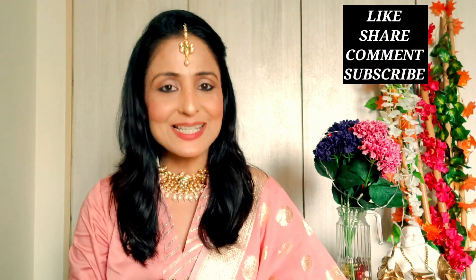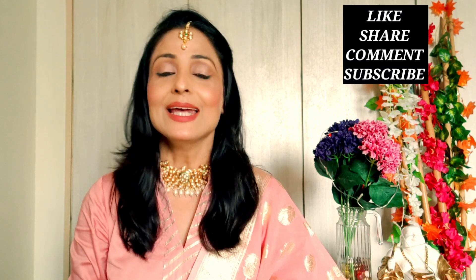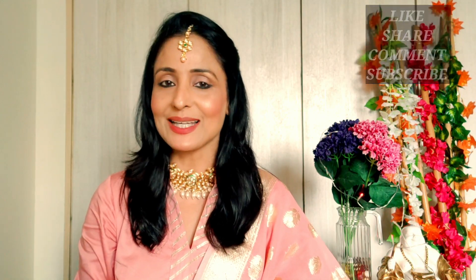Friends, if you like this video please subscribe, like, share and comment. You can follow me on Instagram where I have another set of videos. One more thing — you always say that I don't show my hairstyle, so I have shown my hairstyle today because I have made it easy. I hope you all like it.